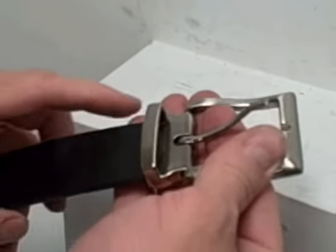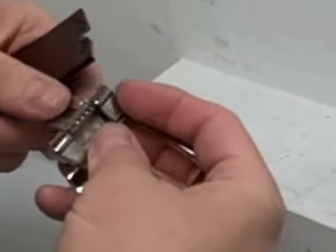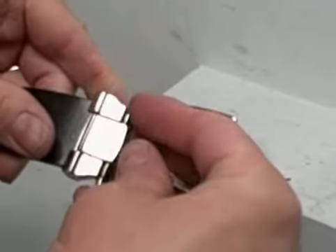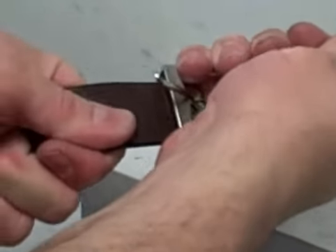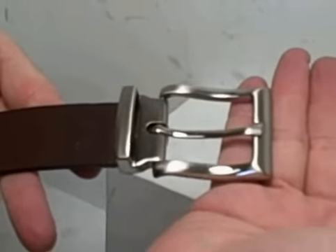If today you're wearing the black side of the belt but tomorrow you need to use the brown side, you flip the belt over with the brown side showing, you stick it into the belt buckle, you flip the clasp shut and you have brown and it's nice and sturdy — you can't pull it out. A replacement belt buckle.